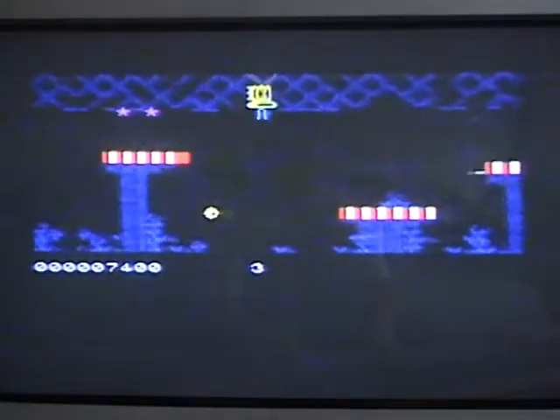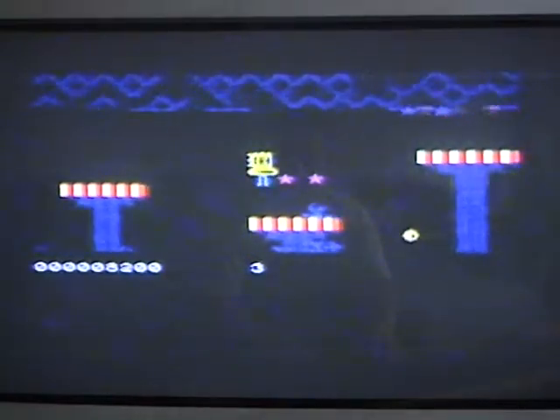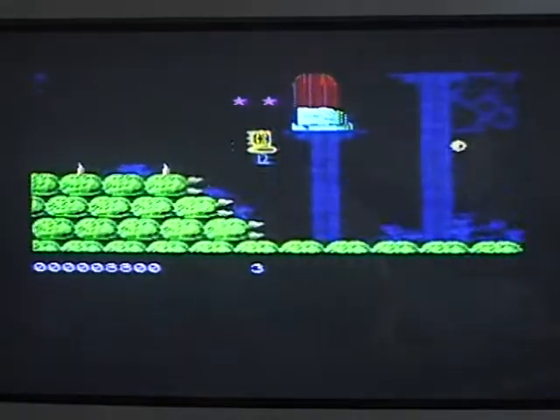I never actually finished making the game, but it is still playable as you can see. There were going to be ghosts and bats and stuff, but I never got around to putting them in.